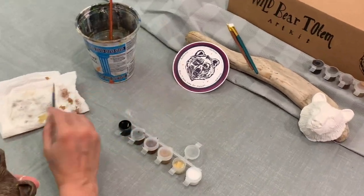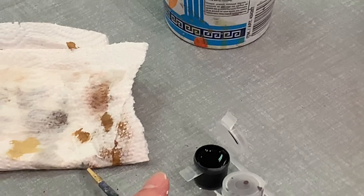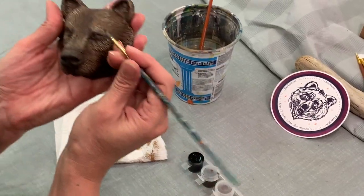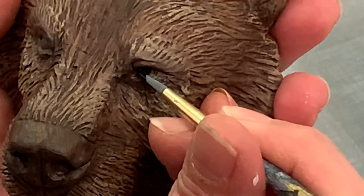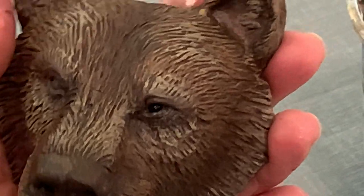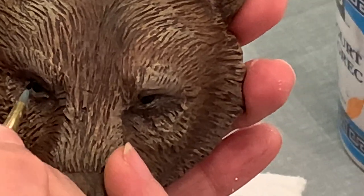A round brush is one that can come to a point. I wet it and then roll it on my paper towel to make sure I get a point. Then I come in and just get some of that black in where the eye is — that adds deepness and depth to the eye. It's a wild bear eye, she is beautiful.